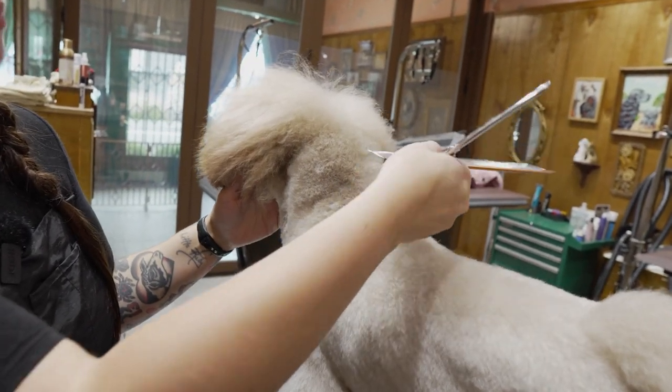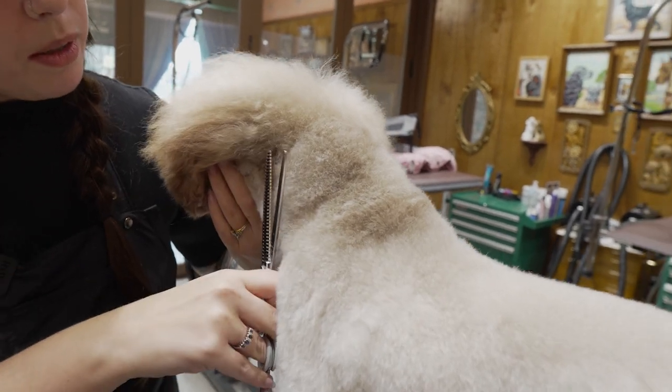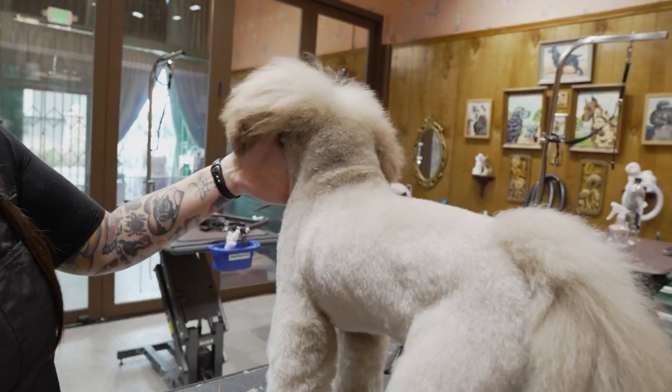I want to fluff this up and, from my starting point with my clipper, just take all of this bulk and blend it down into the widest part of the shoulder muscle.